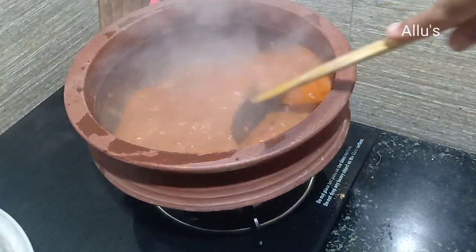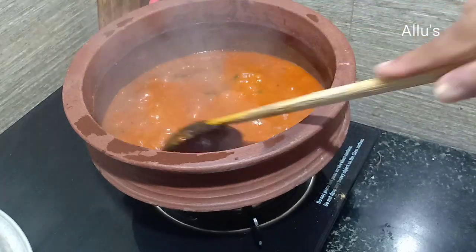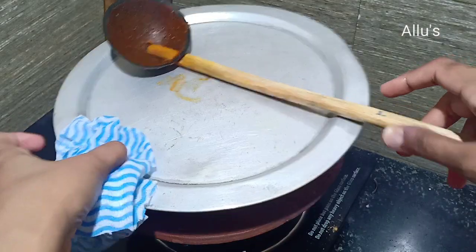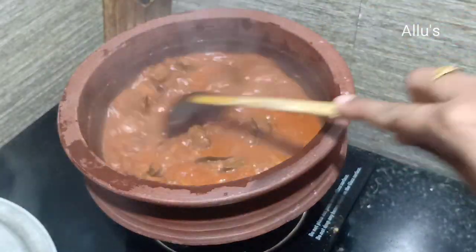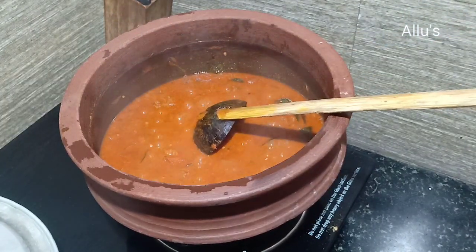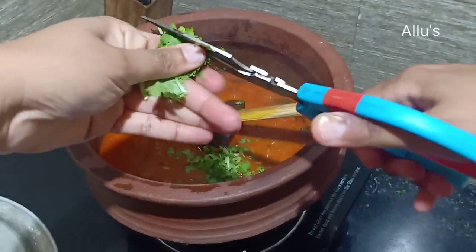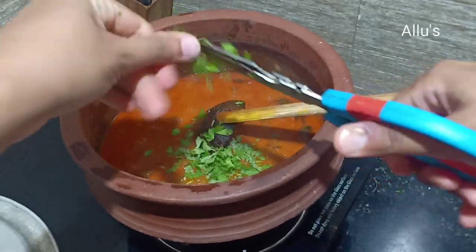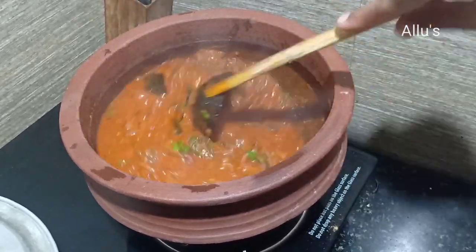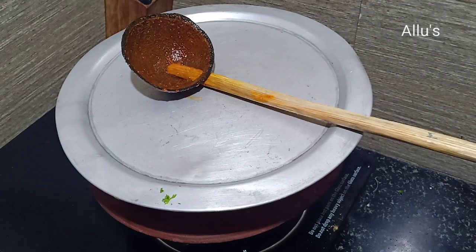Keep checking in between so that the bottom doesn't get burnt. Now the masala is done — finally add coriander leaves. A very tasty meat masala is ready.